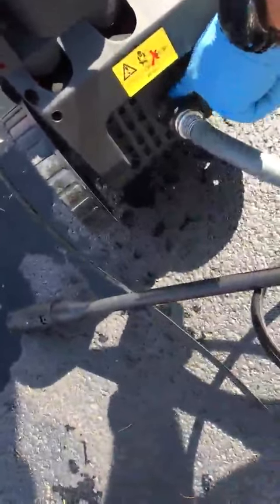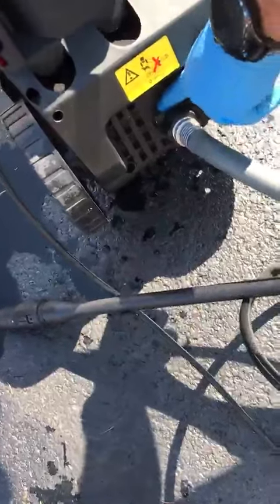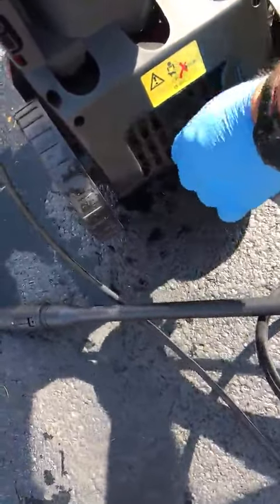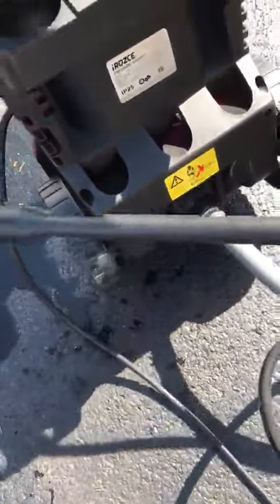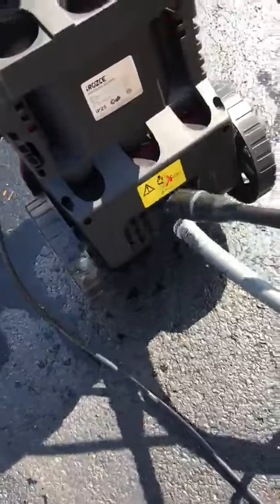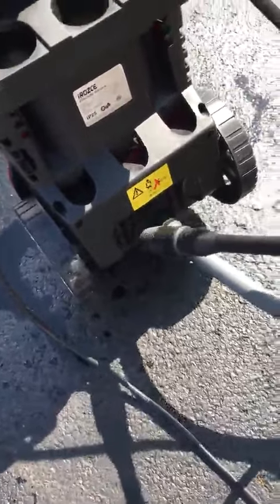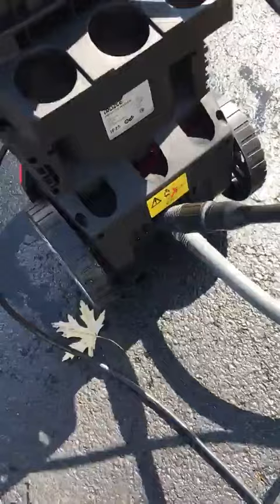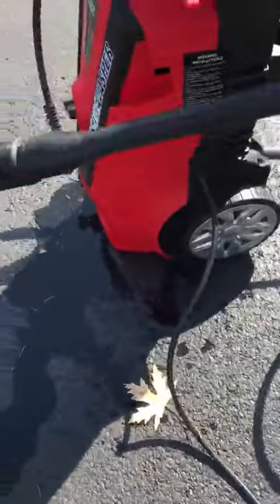Down here it has a two-way adapter. I screwed it first into the actual pressure washer, then I screwed my hose with this adapter piece to make sure everything's tight and nothing leaks. They have their own adapter pieces, so it's not like a quarter-inch interchangeable — it's just made for this system.